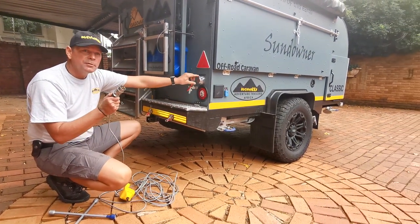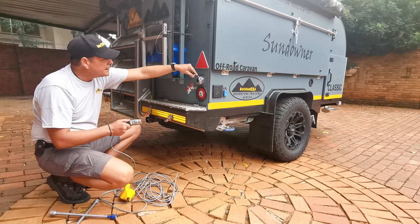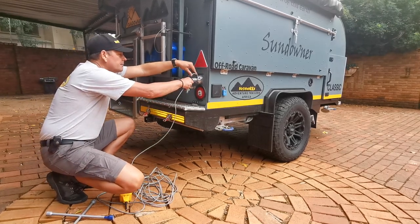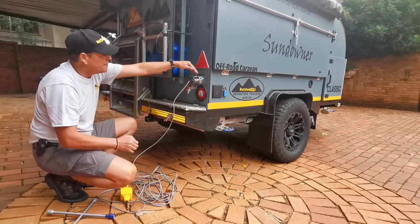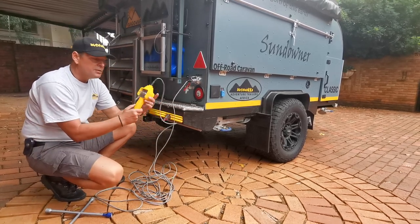Quite often these are supplied with a fixed cable, but we've now adapted this to be a remote control plug-in point. Insert that into the back there — nice and secure. Then we have the control unit, this unit over here.